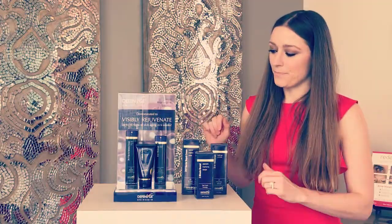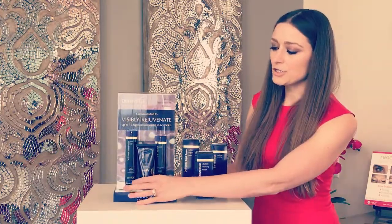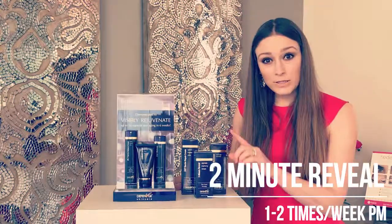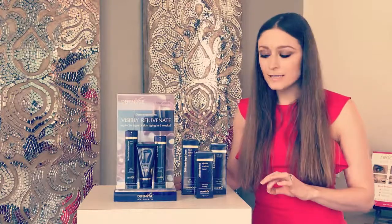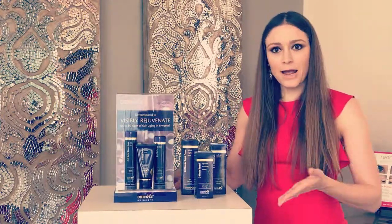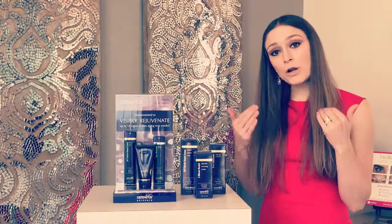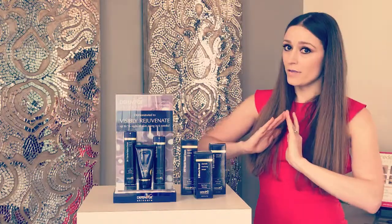We're going to start with the three products here. The one in the front is our Two Minute Reveal Mask — we'll do it once or twice a week depending on how your skin is handling it. It's a fabulous exfoliant. Take about a dime-size amount on your hand after you've cleansed your skin. You're going to put it on dry skin, do circular motions to get it everywhere on the face, then wait two minutes.